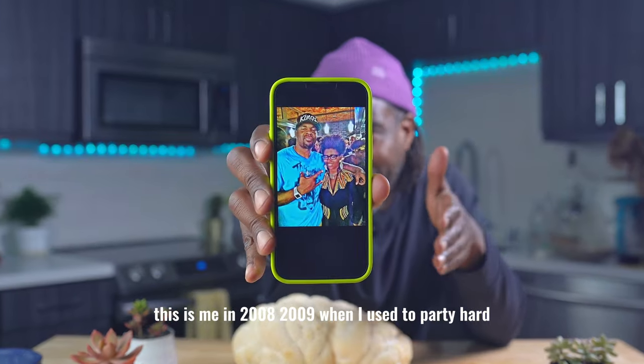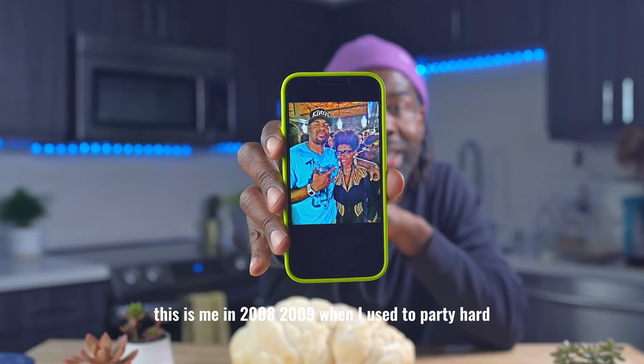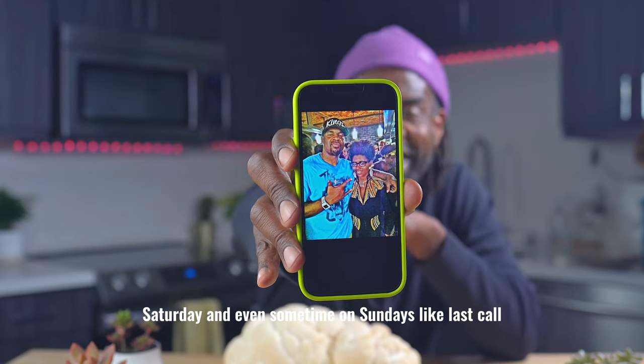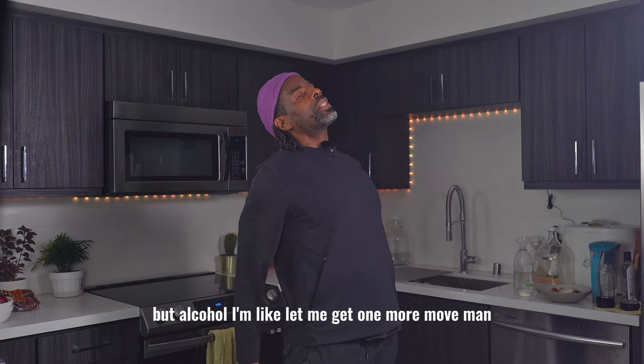This is me in 2008-2009 when I used to party hard. When I say hard I'm talking Wednesday, Thursday, Friday, Saturday, and even sometimes on Sundays. Like last call for alcohol, let me get one more move in.